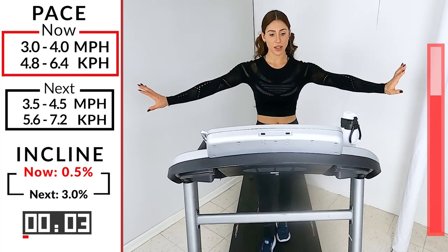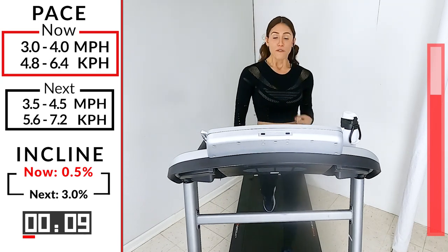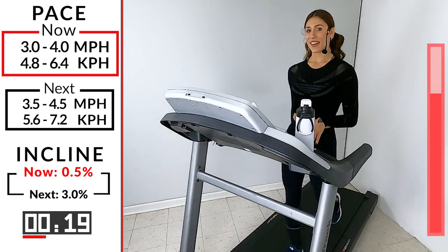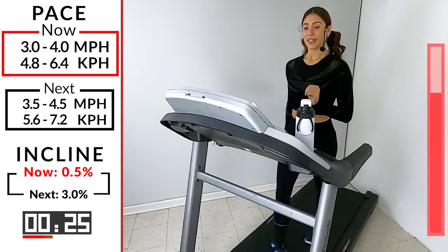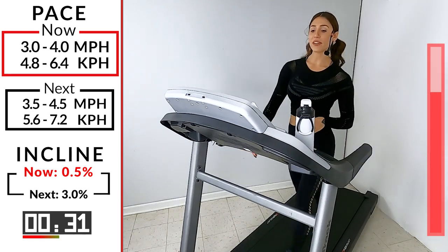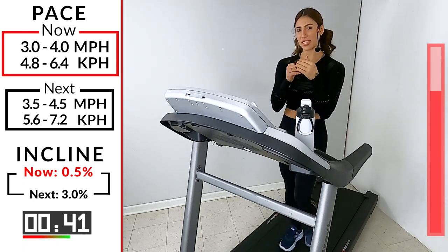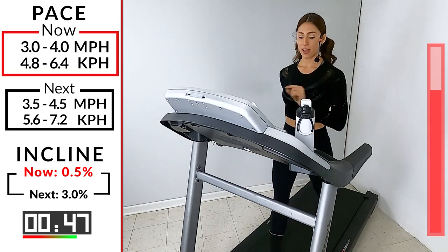Guess what? We're done with the power walks. We're going into our hills. First hill at a three incline. Make sure we're hitting the right buttons — speed and incline, because the next hill is five. You don't want to accidentally hit five on the speed. 30 seconds left: we're going to 3.5 to 4.5, taking the speed back where it was. Going on an incline, our pace and strides may be a little shorter — be mindful of that. This is where you test yourself to not touch the handlebars. Strong core. Find that three on your tread.